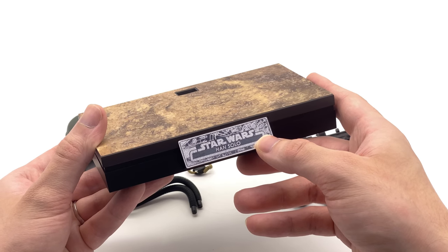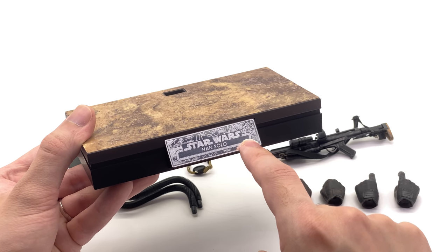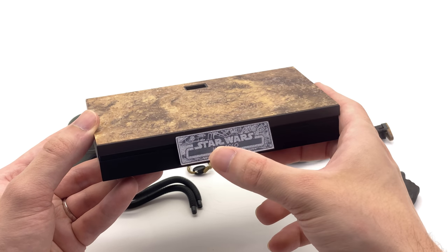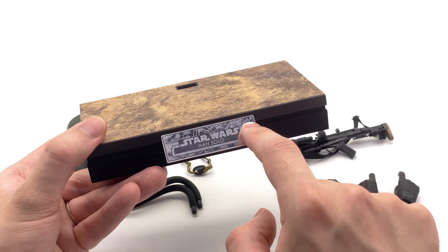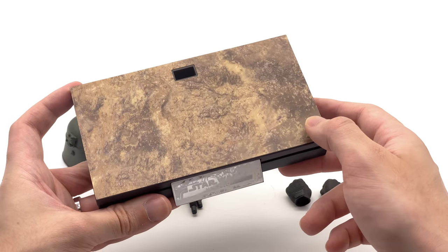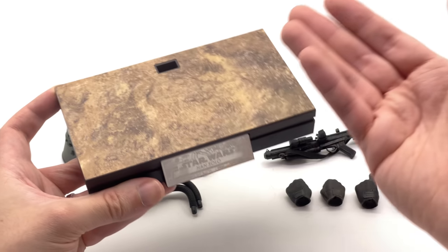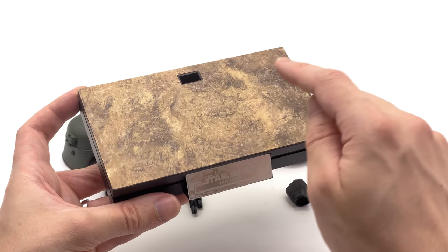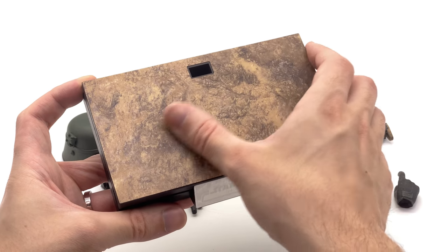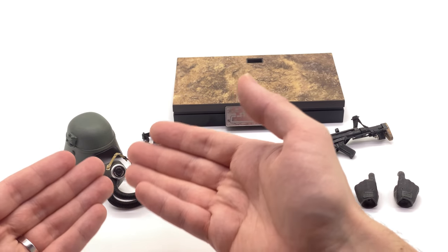Let's take a look at the display base first. As you can see, it has a metal nameplate — a huge tick. It says 'Star Wars Han Solo' but for some reason there's no 'mud trooper' denotation, which I would have really liked. It also features the original trilogy style Falcon rather than the Solo one with the escape pod piece. Either way, it does have a mud-style flooring on top, going along with the mud trooper theme, and the texture is really high-def with a rough feel.